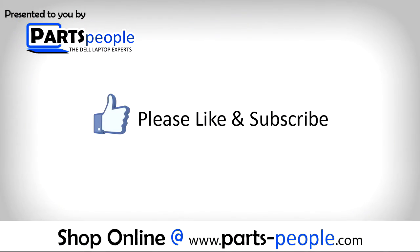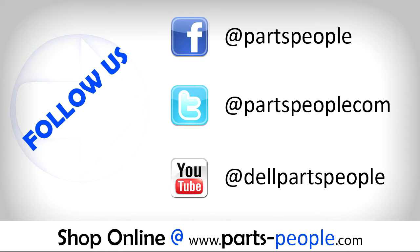Thanks for watching! If you enjoyed this tutorial, give this video a like and subscribe to our YouTube channel. Check the video description below for links to written tutorials and replacement parts.